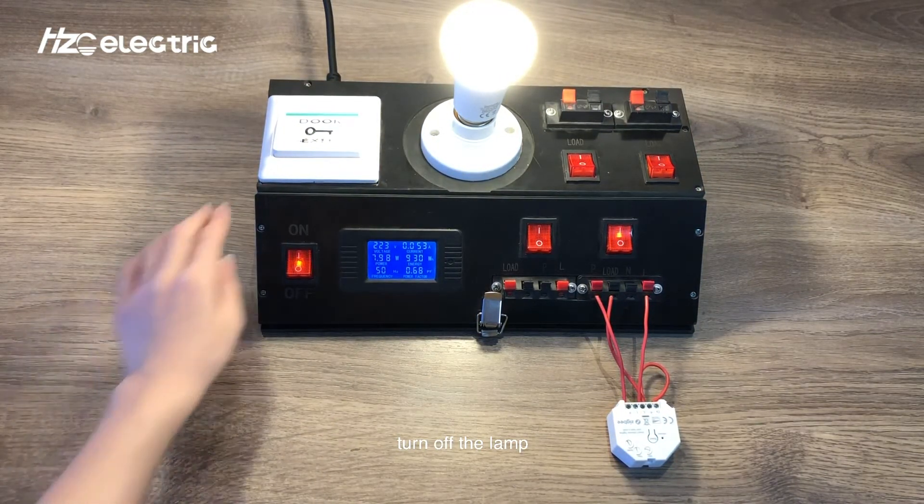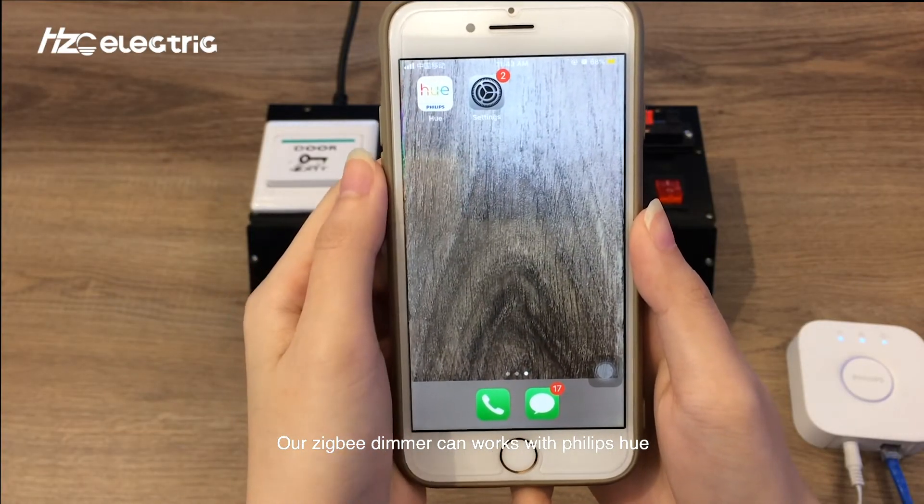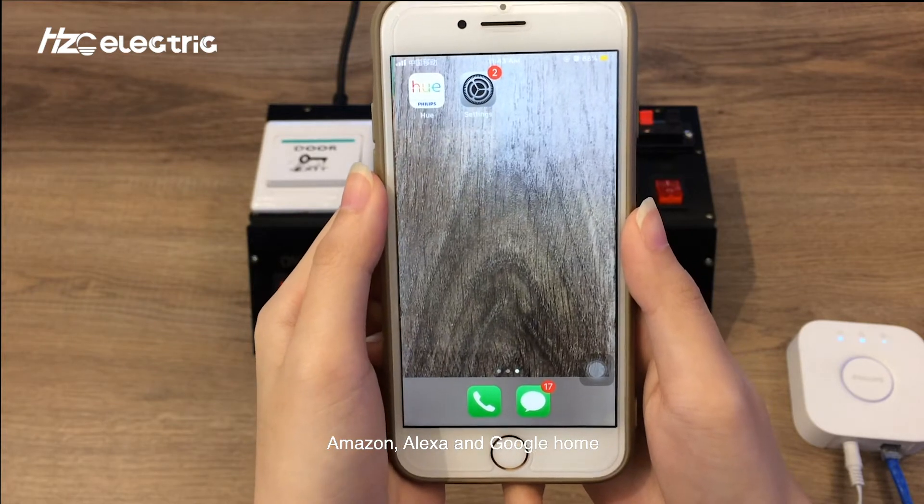Turn off the lamp. Our Zigbee dimmer can work with Philips Hue, Amazon Alexa, and Google Home.